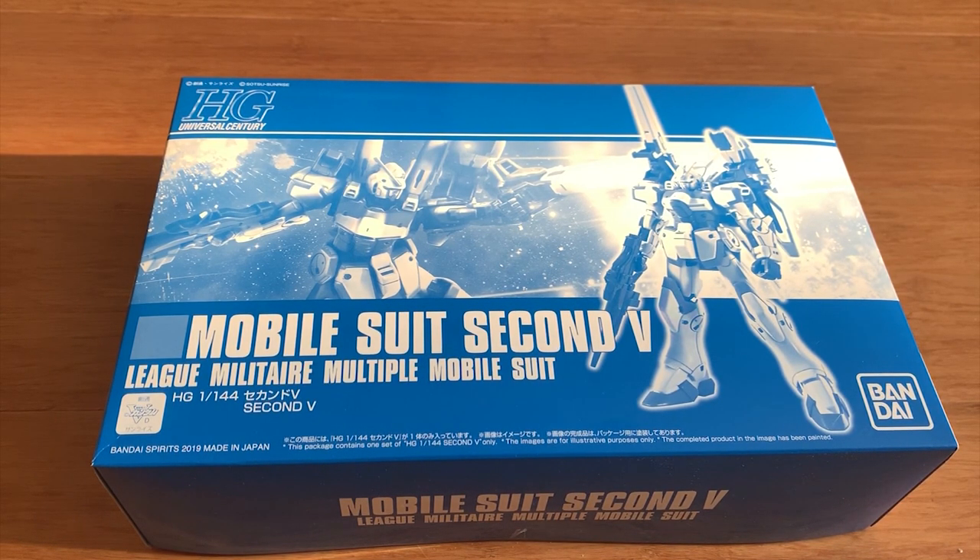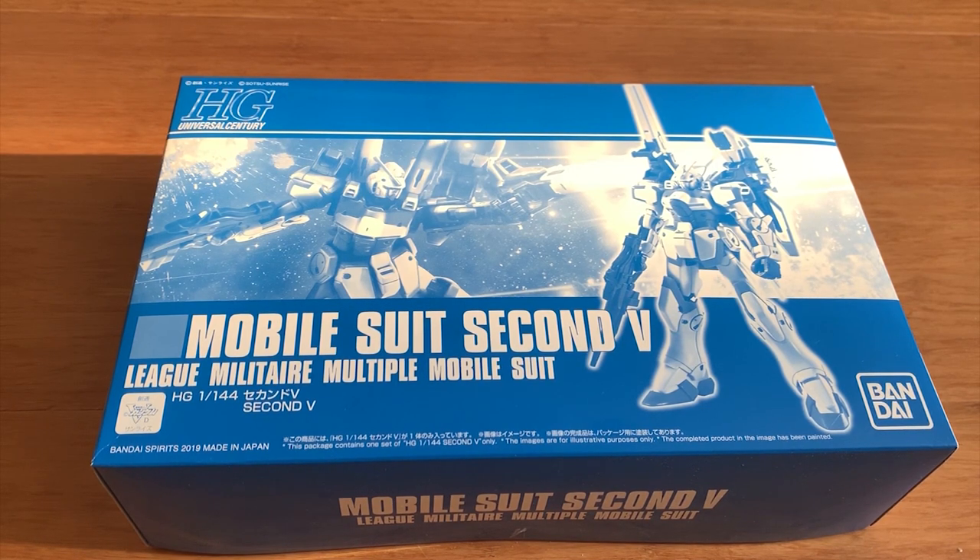Most of you don't know that Victory Gundam got a variation called 2nd V. I personally didn't watch the Victory series because, as the Universal Century moves forward to like the 100 years or something, the design is starting to get a little weird. They look like monsters and don't really look like the GM or the Zaku that we used to like. It just looks pretty ridiculous. So I pretty much stopped watching the UC series after F91.